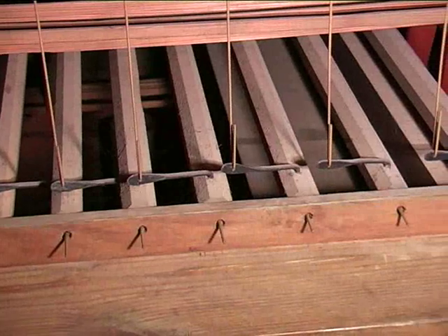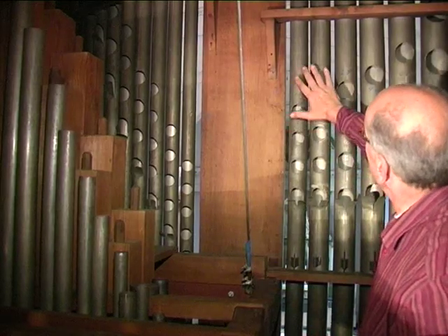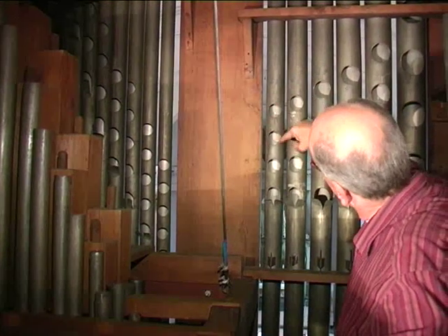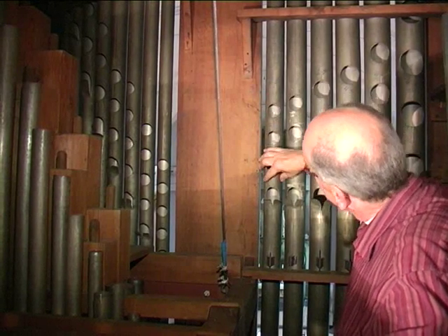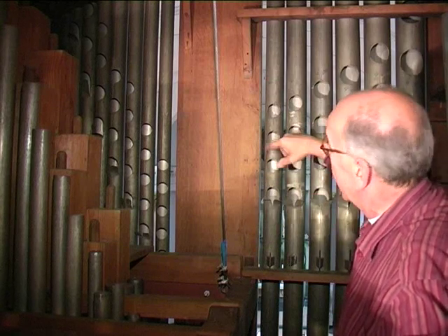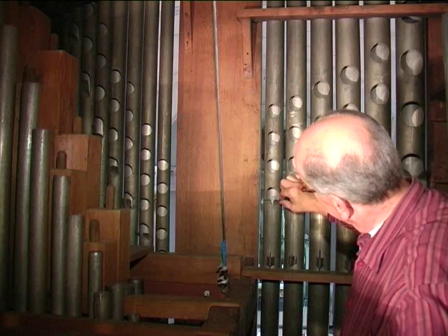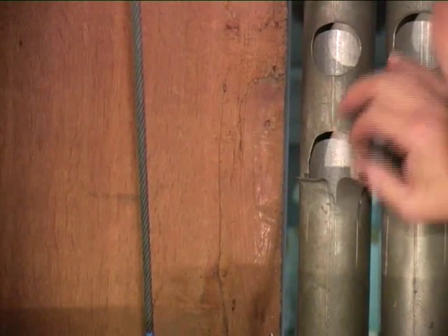These rollers are necessary because the console is on the side of the organ. We are looking now at the rear of the front pipes. The gaps in the pipes are intended to allow the pipes to speak better. In fact, the pipes are only this long — the rest is just over length. We call the gaps 'eggs'. This is the tuning scroll. With these small flaps, you can make the pitch slightly higher or lower. If you push the tuning scroll inward, the pitch gets higher.